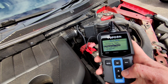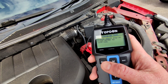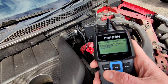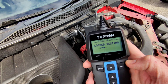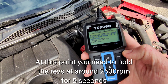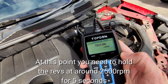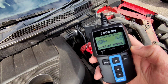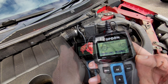The final use is the charging test, which shows how well the battery is charging whilst the engine is running. Press enter, then start the engine. There we can see the result — it's charging normally.